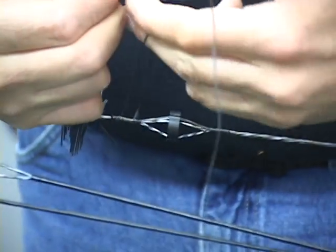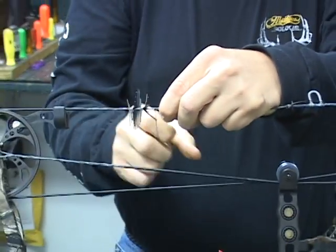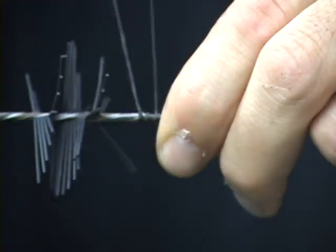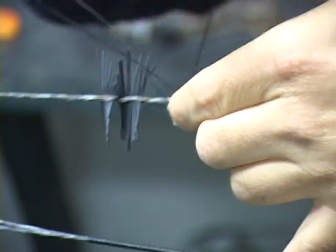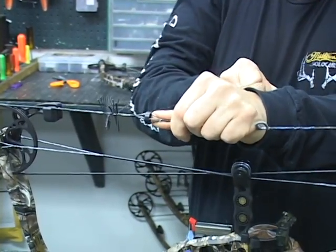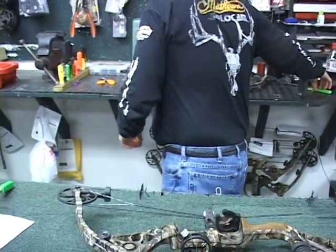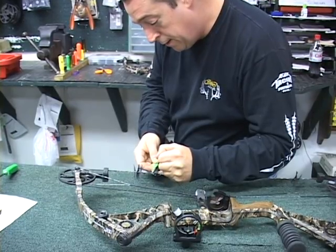Then you're going to feed it through the loop one last time and pull it down towards your peep. I have a loop, and as you wrap it, it's going to unwrap the loop that you just made, covering your tail. Now I end up with just a tail, and I'm going to pull it — you're going to watch it pull right on in through and snug right up. That gives you a pretty nice looking tie. Simply going to cut the tail off.